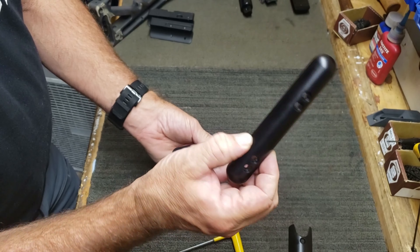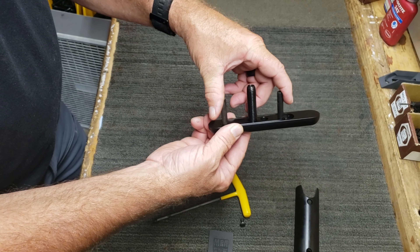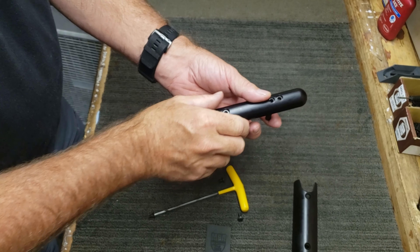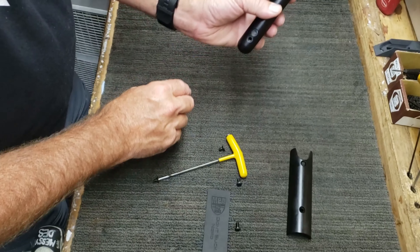On the new version, there are two sets of holes in the pocket. On the bottom, this allows the base to slide back and forth depending on whether you want your cheek riser further towards the back of the rifle, in the middle position, or in a neutral position. We'll go ahead and install it in the back position.